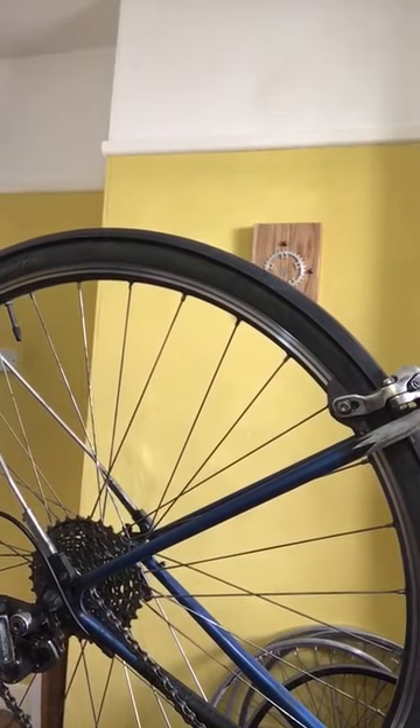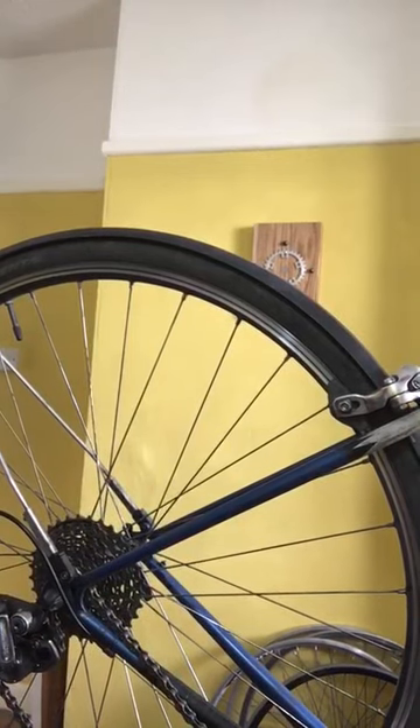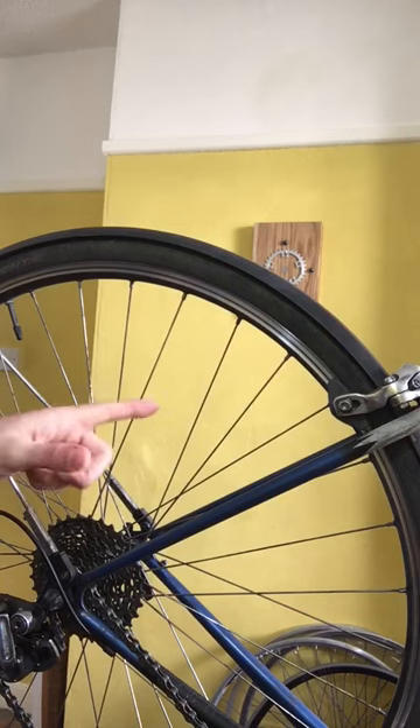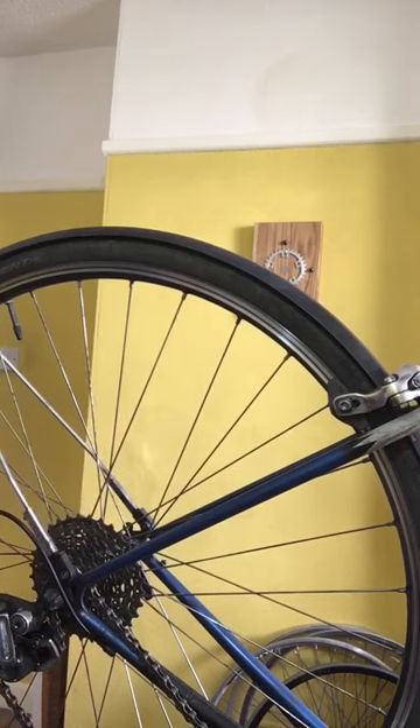Hi everyone, this is Joey here for Women's Night and general volunteering at The Bike Project. Today I am recording the first in a series of bike hacks that you can do at home to maintain your bike. Today I will be focusing on rim brake rims and brake pads and cleaning them to increase the longevity of your rim.